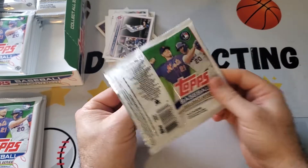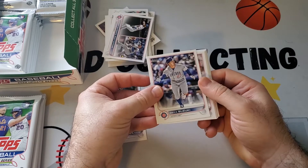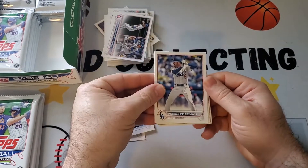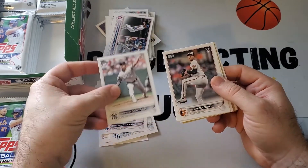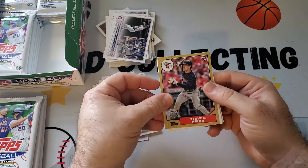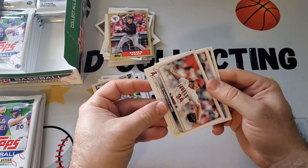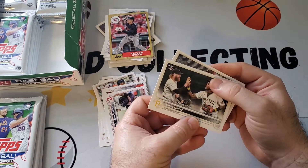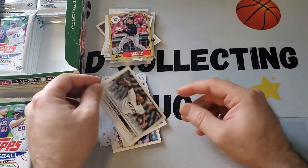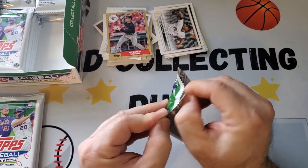There are short prints and stat variations in this set. Got a nice Seiya Suzuki rookie, hopefully some parallels. Gold — and an 87 style. Nice Steven Kwan rookie in the 87 style. O'Neal Cruz rookie debut. And Jose Quintana. Starting to get some nice ones.